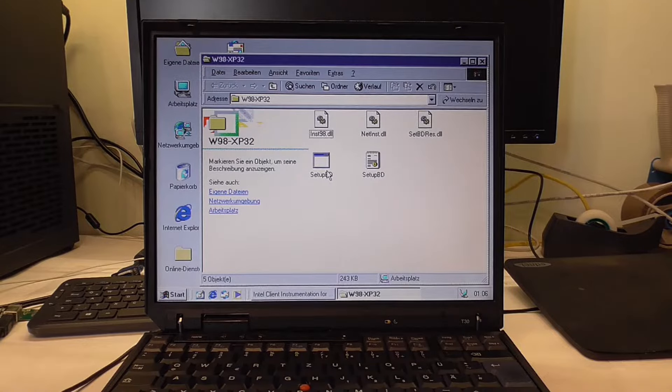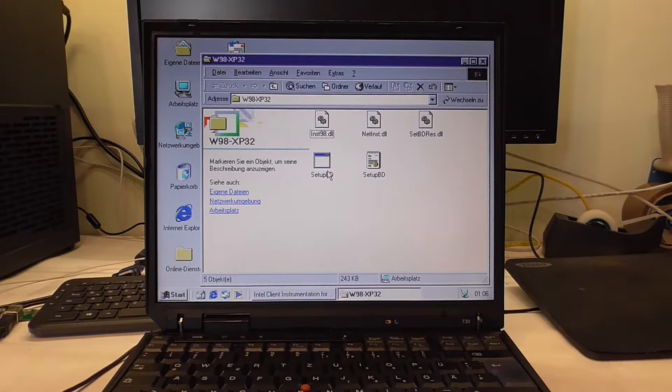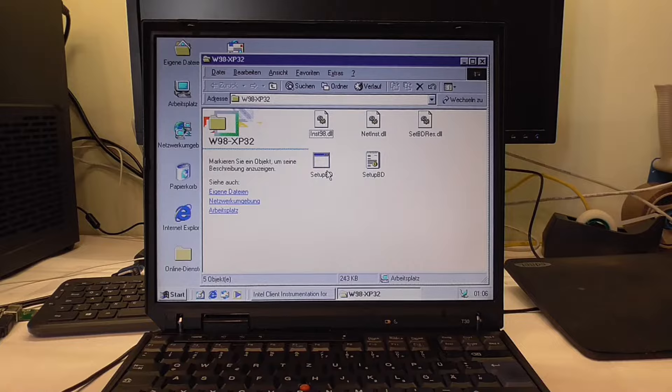Hello guys, today we will try to install Tiny Core Linux. That was actually a viewer request, but I wanted to check this operating system out already a couple of times — I just never got around to it. Now if you don't know what Tiny Core Linux is, it is a very slimmed down, very lightweight distribution, and I know a lot of distributions claim that, but this is a really hardcore version.